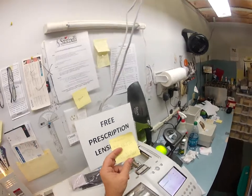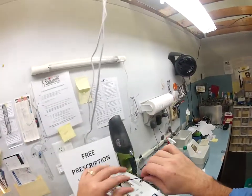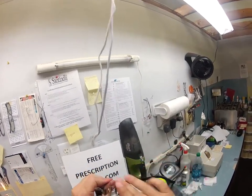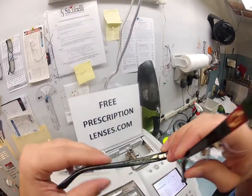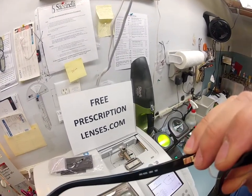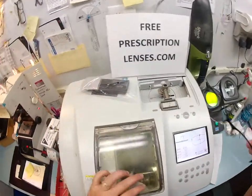This is the Gucci 4213, size 53, color GB5 — beautiful, beautiful frame. Hopefully you can see this — the Gucci, made in Italy. If it zooms in well enough on this side, you can see that it is model number 4213, color GB5. So it has cut the shape of your lens, and now it's just going to flatten out the bevel that is there.